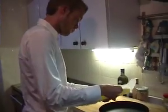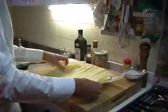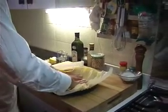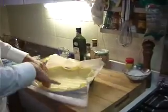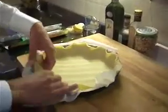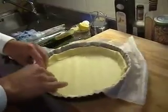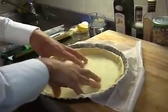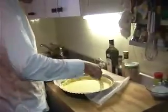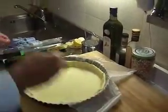Unwrap the dough and carefully spread it over the baking tin. Push it slowly to the middle and then divide it equally to the corners, and fold it over like this. Take a fork and preheat the dough quite randomly — during the baking this will prevent the dough from bubbling up.